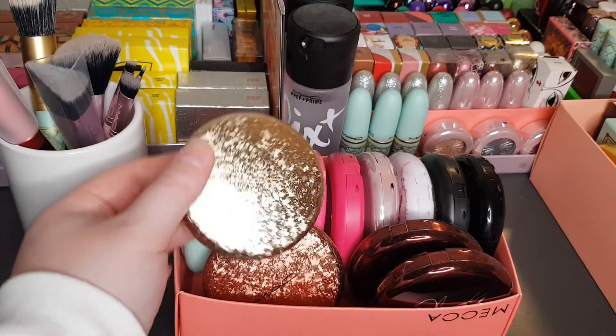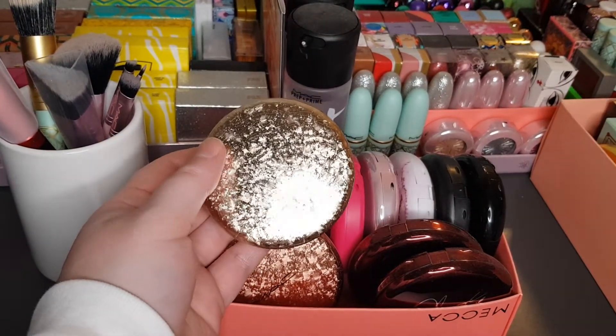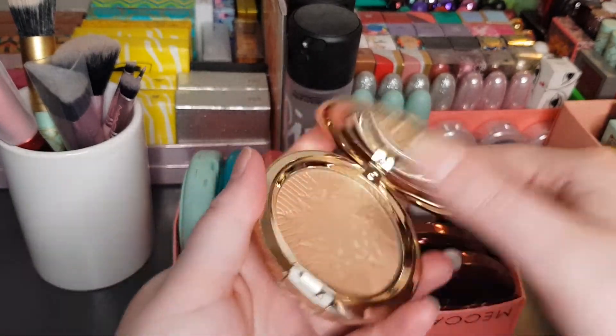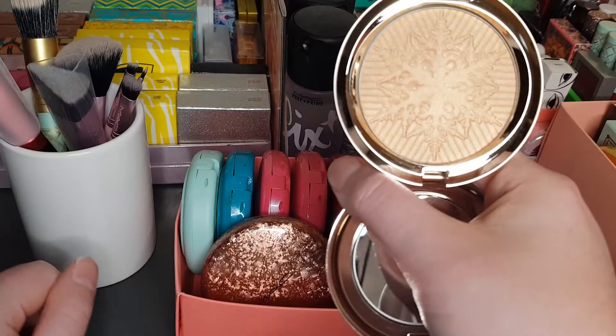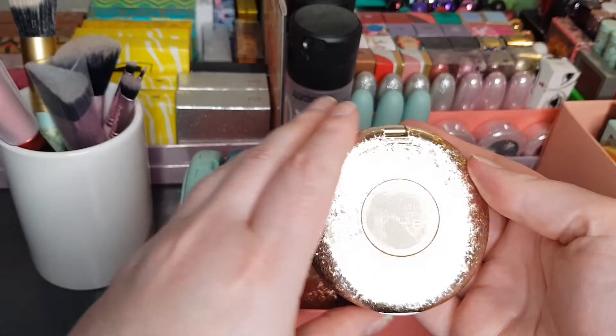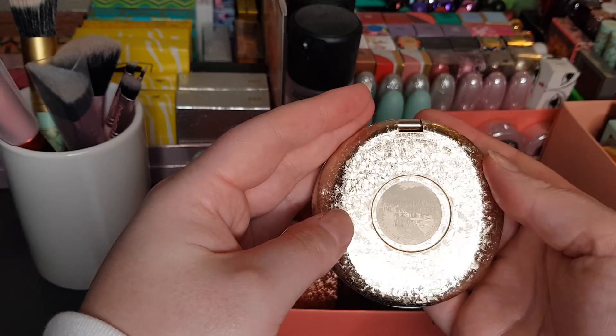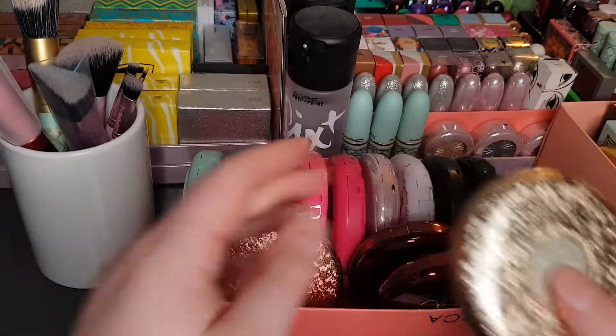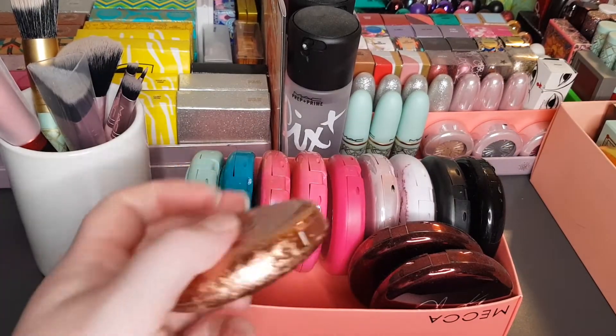I believe this is from a Snowball collection from a few Christmases ago — I can't remember which Christmas exactly. It's got the snowflake design on it. It's called Happy Go Dazzlingly Opalescent Face Powder — I think it might also be called Happy Go Dazzling.